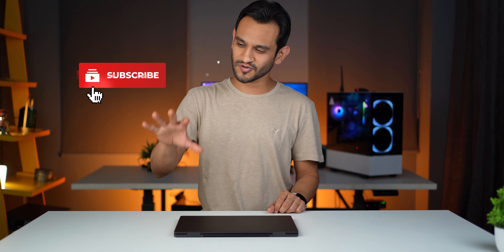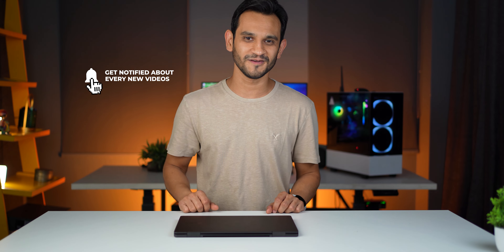That's it for the Galaxy Book 2 360. If you have any questions, drop them in the comments. I hope this was useful — if it was, hit the like button, subscribe to the channel, and hit the bell notification icon. I'll see you in the next one.